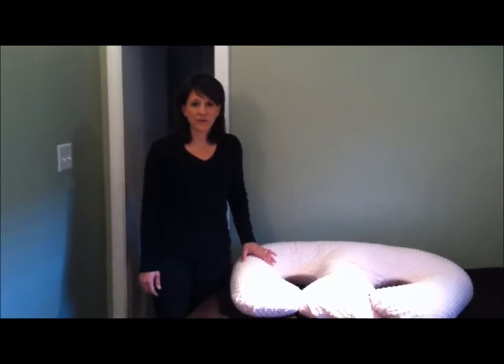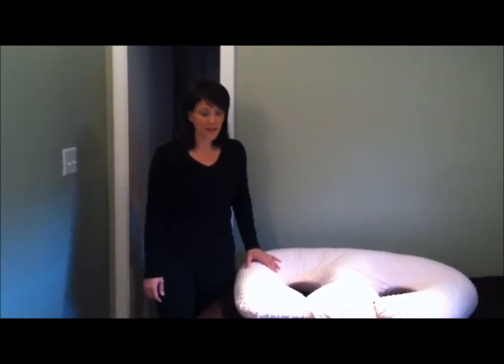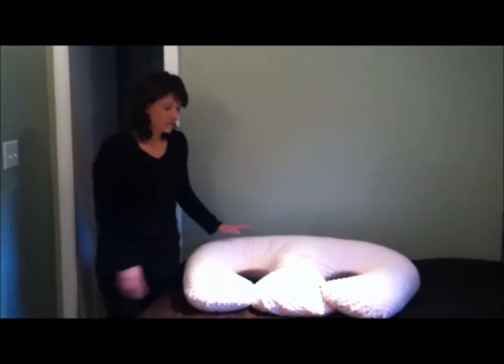Hi, I'm Michelle, the owner and inventor of the Twinsy Pillow and a mom of twins. I'm here today to show you the new 4-in-1 Twin Nursing Pillow. This is the Twinsy.